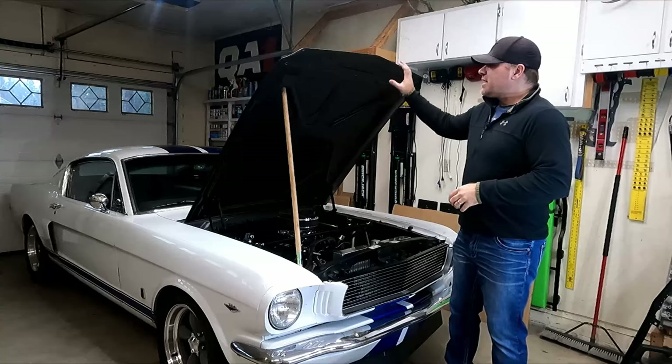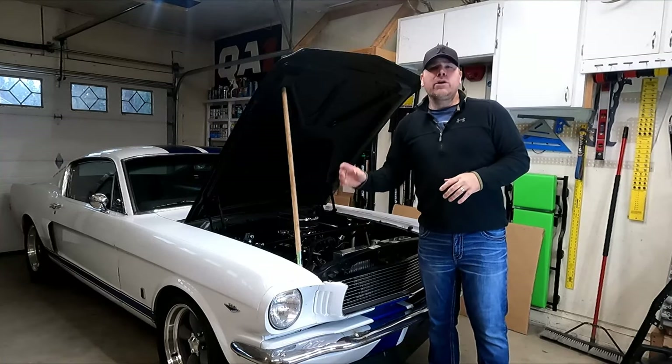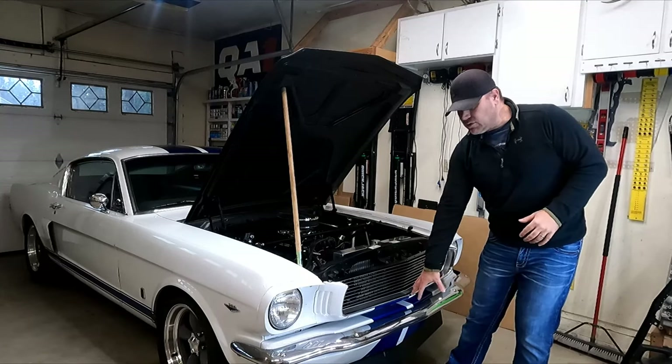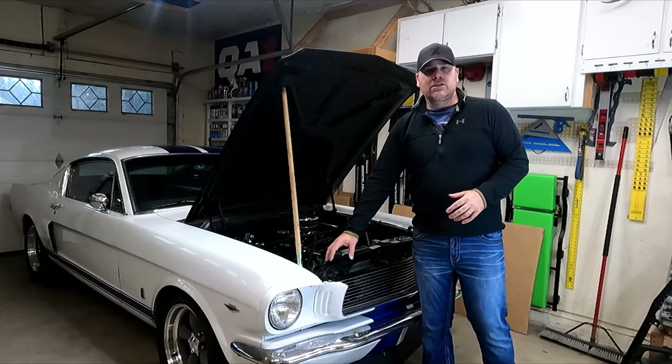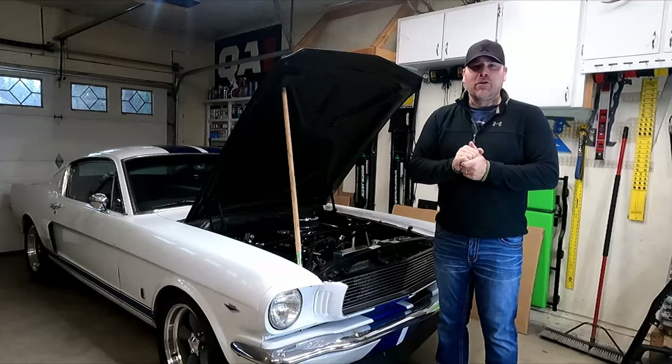What's up guys, my name is Andy. I just got done installing a new fiberglass hood on my '66 Mustang, and now I want to install some hood pins. I'm not going to utilize the hood latch system here because I'm going to do a different bumper, but I do need to get the hood pins installed so the hood doesn't fly up when we're going down the road.